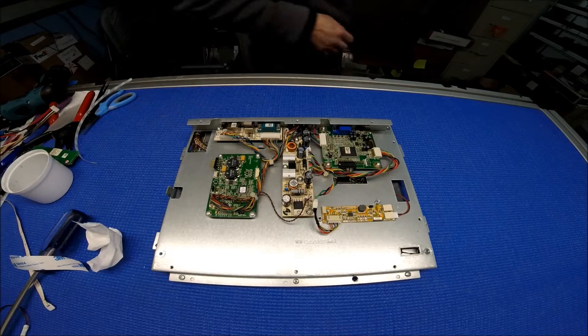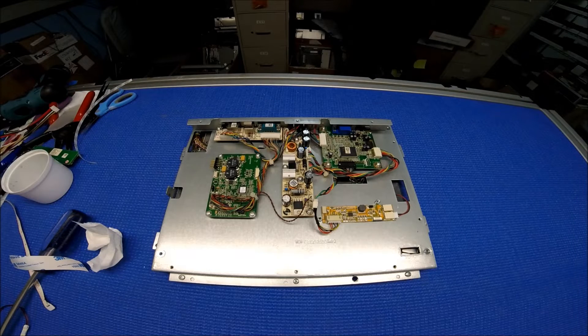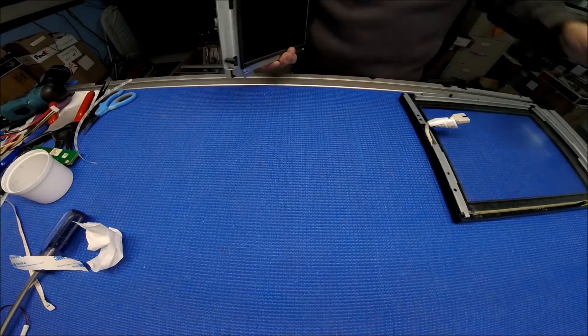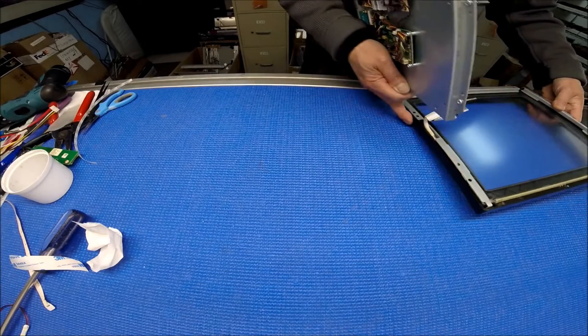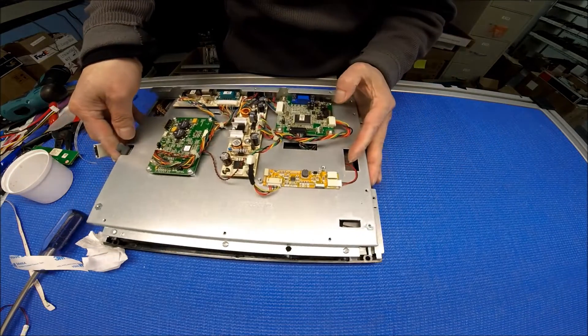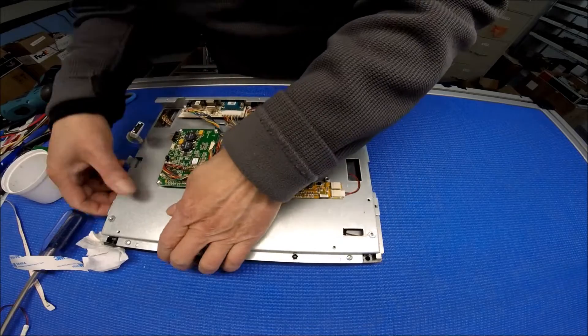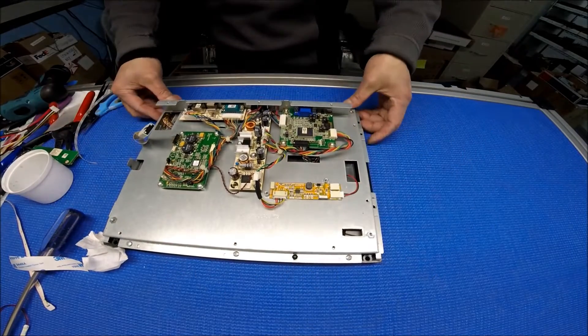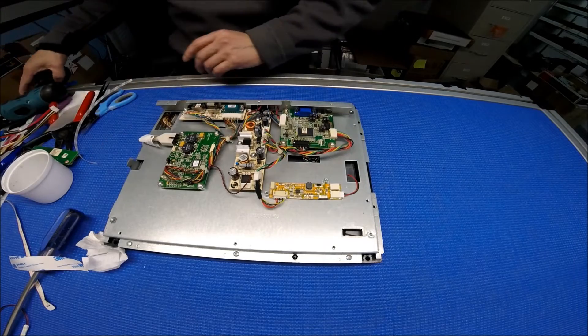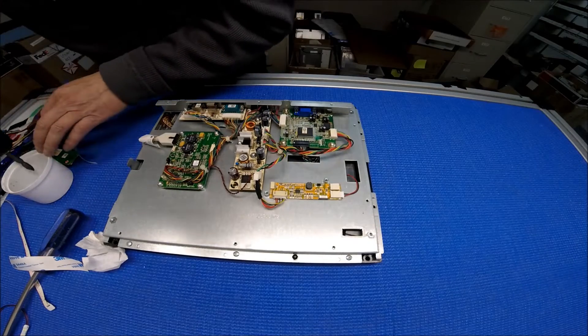Now we put back the touchscreen. Connect it, and put back the screws.